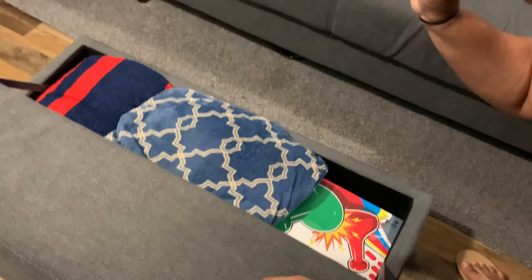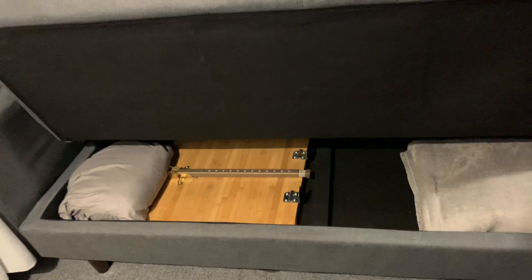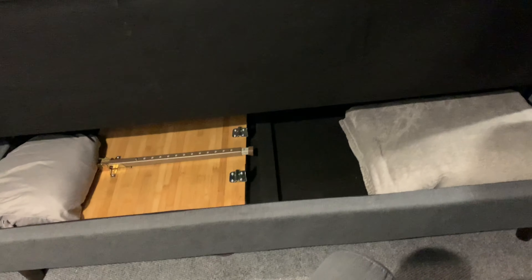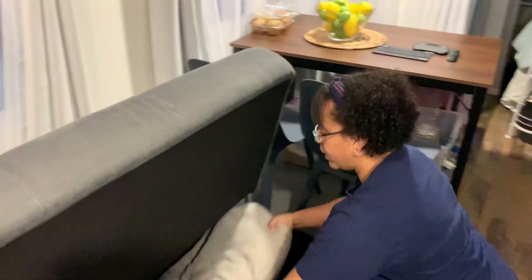The kids like to play Uno — who doesn't, right? So the ottoman has a lot of space, but that's not the only storage it has. Underneath the sofa also has a lot of storage and it's not even full yet. It goes really deep — all the way to the other end. So there's still a lot of storage space available.